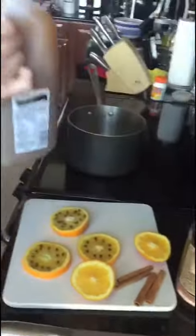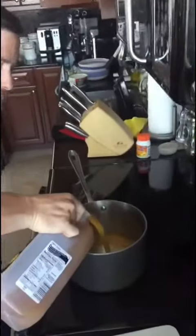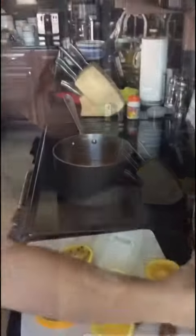I'm going to take the apple cider — no need to measure. I'm going to take the rum — no need to measure that either.